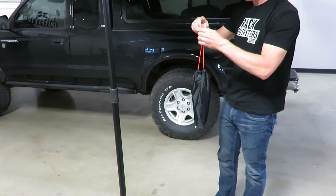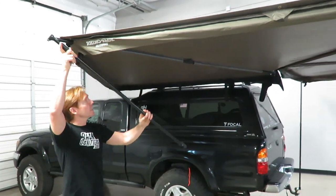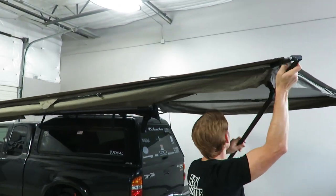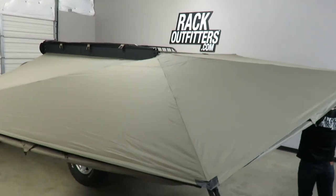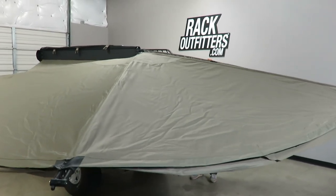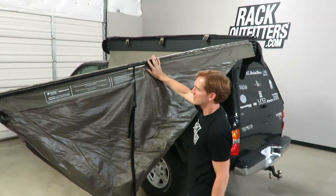Now we'll go ahead and move to stowing the awning back into place. To do so everything's done in reverse. This was the last pole that we deployed so it'll be the first pole that we stow. Just bring it up and snap it into a closure, and then same thing here. We're still using that twist and lock function when we stow it.